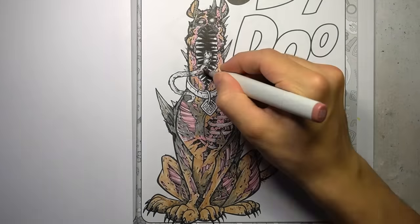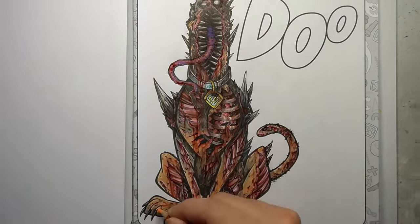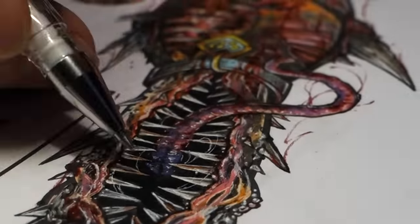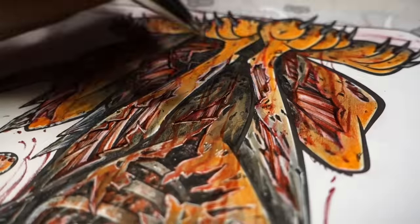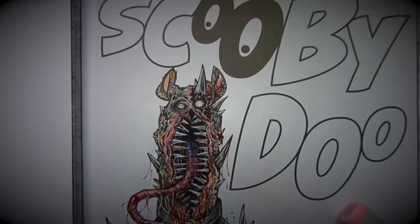I create lots of horrific parodies of popular characters, and if you subscribe, you won't miss out on what I corrupt next. I'm using a white gel pen to add gooey highlights throughout the drawing, giving it that final layer of details. It looks disgusting — job well done, I reckon. This hellhound is looking rather hungry. I hope you brought some Scooby snacks, otherwise you might be on the menu.